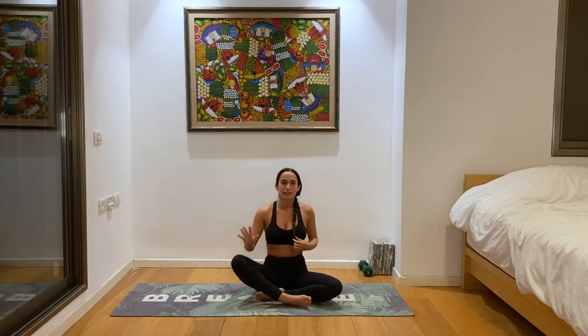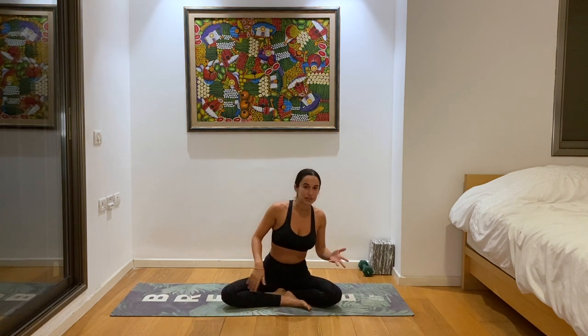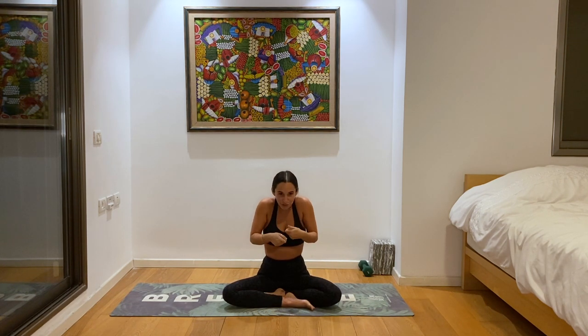We'll start in a meditation. Just take any seat that's comfortable for you. I'm taking this easy pose here and you can take a seat on a bolster or a pillow if that's more comfortable. Something I really want you to focus on in this meditation is to make sure your heart is open. Usually in classes I'll see people sitting and their shoulders start to close in, their chest starts to close in.